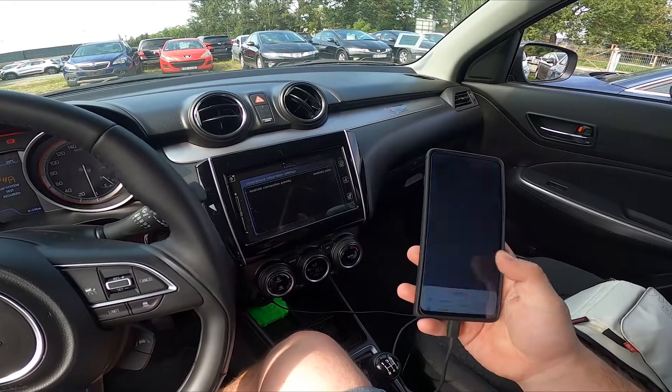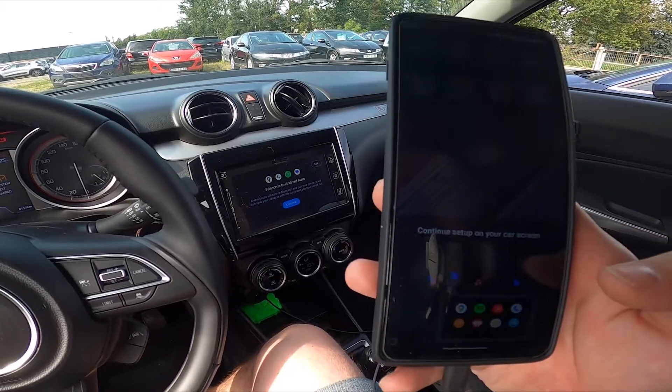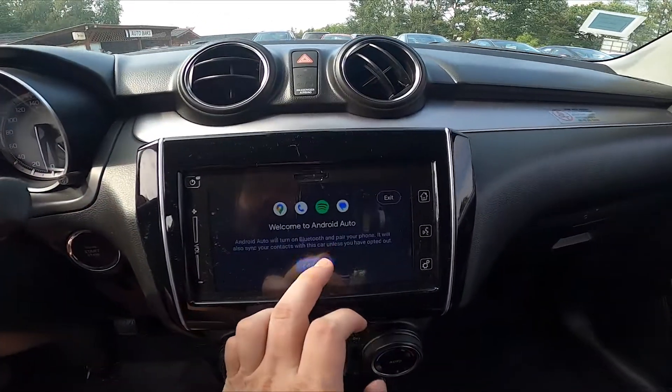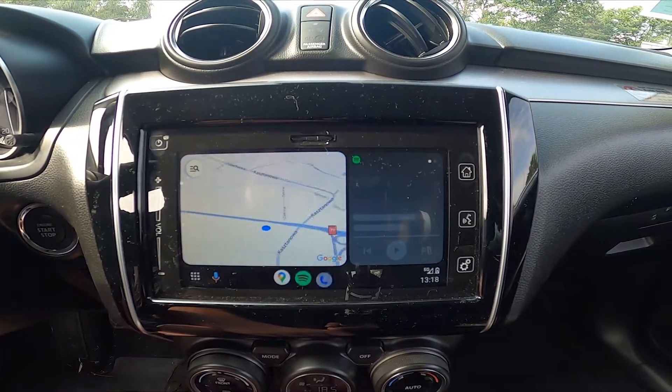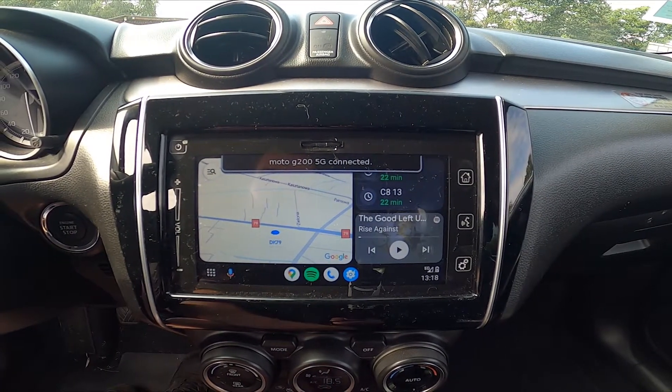Once it's plugged in, we are connected with Android Auto. Now tap Continue and as you can see, Android Auto is enabled.